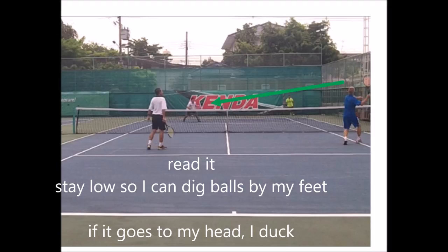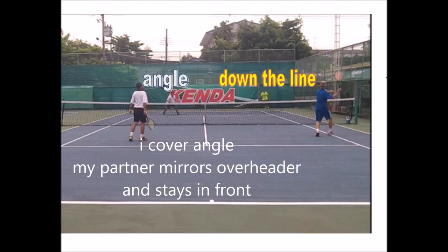Sometimes people come up and the problem is when you stand really upright — they'll probably put the ball around your feet. So you stay low, expecting a low volley, expecting a low shot, and your goal is to get the ball back low — not pop it up, get the ball back low. The coverage is very simple: my partner will mirror the overhead down the line and I cover the angle, so I shift over a little to my right just to cover the angle.